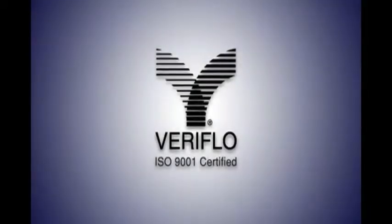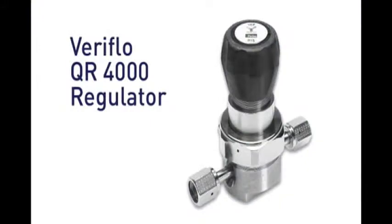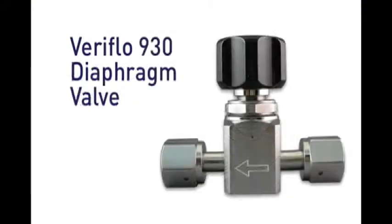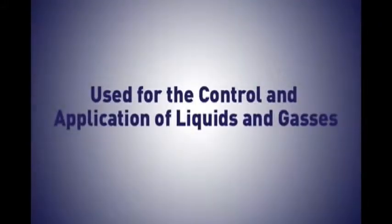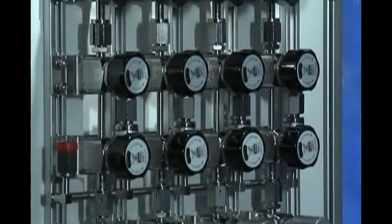The Veriflow division manufactures precision valves and regulators. Products such as the QR4000 regulator or the 930 valve are used for the control and application of liquids and gases for fabricating semiconductors, as well as in the chemical and petrochemical industries.